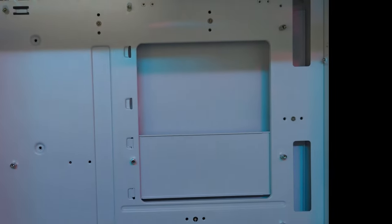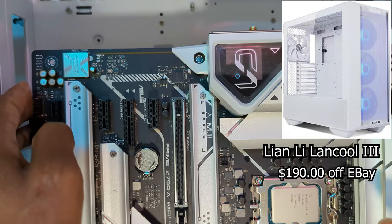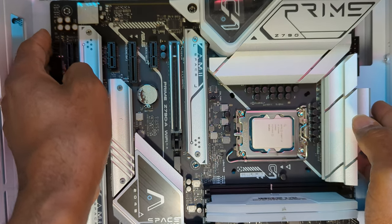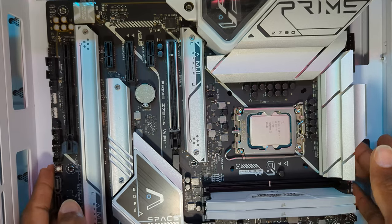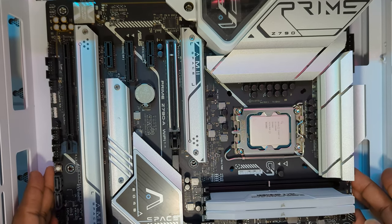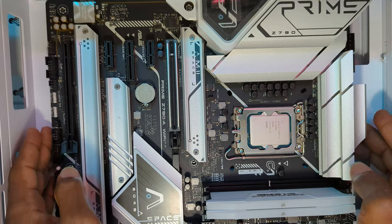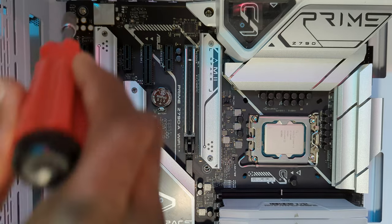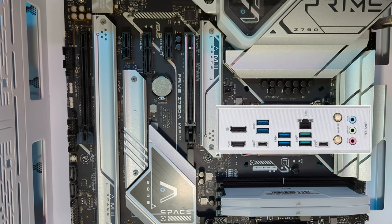So every motherboard needs a home, and boy did we get a home for this one. We got a Lian Li Landcool 3 case. Lian Li has been making cases for decades — they're like the Rolls Royce or the Bentleys of PC case manufacturers. When you're laying the motherboard in the case, you'll see these standoffs that have holes at the top where you thread screws through. Line them up with the holes in your motherboard, make sure all the connectors are sticking out of the back of the case, and just start screwing away — it'll work out.